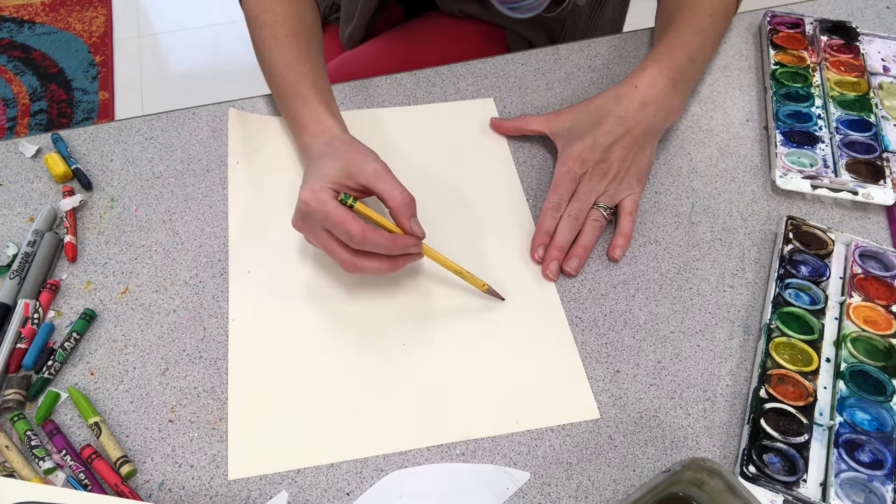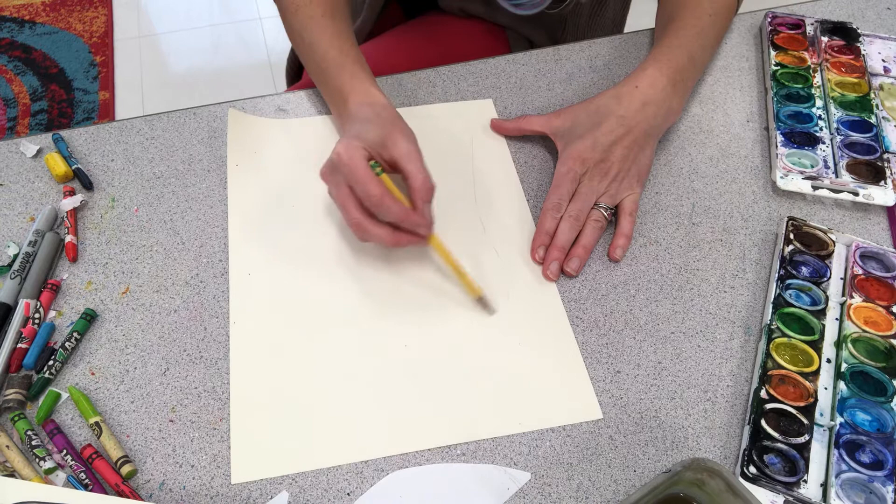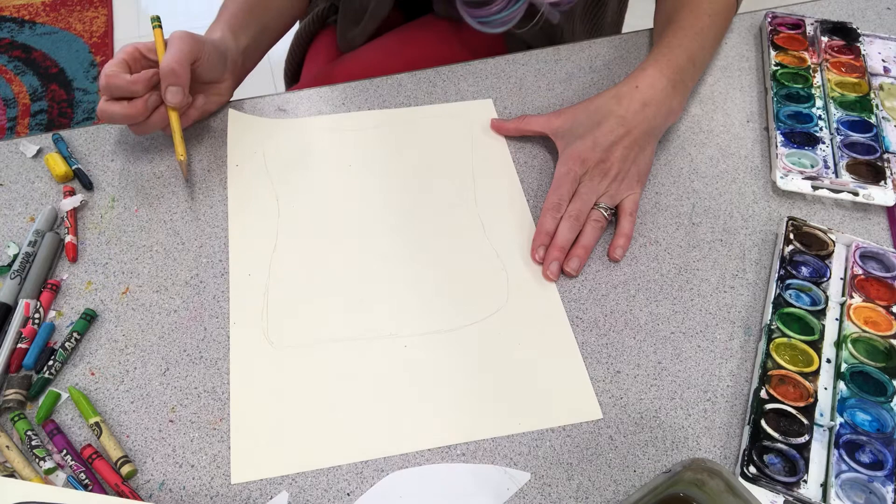One thing that some of my students like to do first before they do their final copy is draw out their home in pencil first. That way, there's less of a chance of messing up on their final copy and not being able to erase.